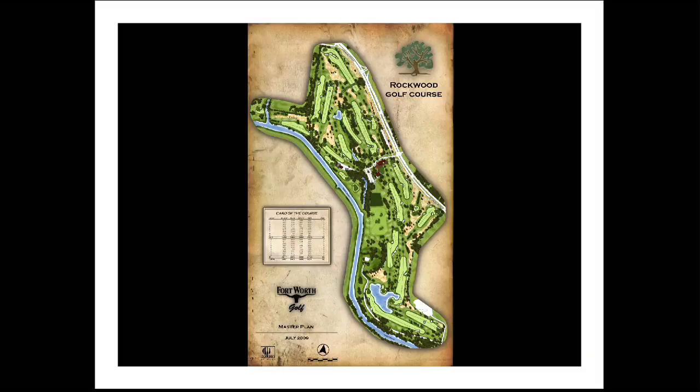Rockwood was originally opened for play in 1938, and since that time, very little improvements have been made to the course. Prior to the new design, course issues consisted of inadequate drainage and irrigation systems. The greens were the original push-up greens, and we knew a new course was necessary to attract the modern-day golfers.